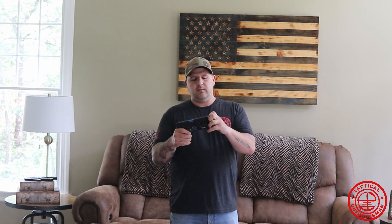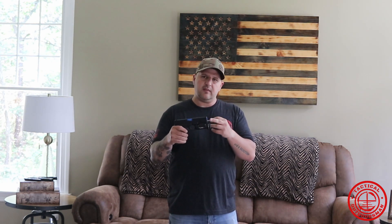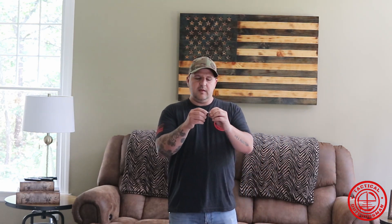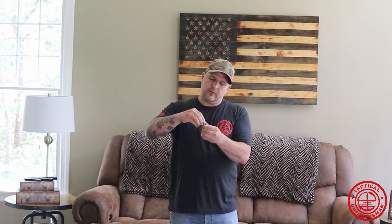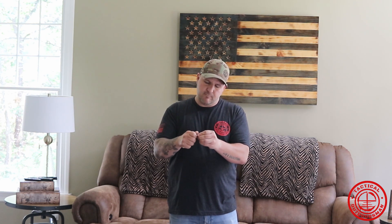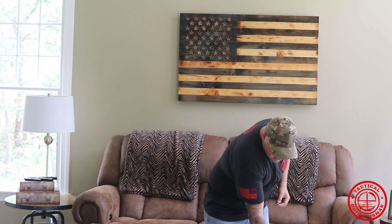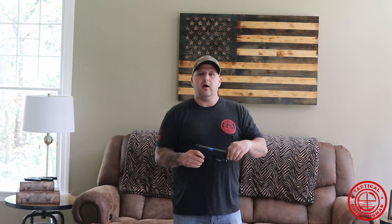We can unscrew the front part here — this is actually the laser itself. It comes right out of the barrel. The back cap has a vibratory sensor in it, which is what causes it to go off. The back cap unscrews and inside you have the little battery. So there you have it — get it put back together and screw it back into the barrel.